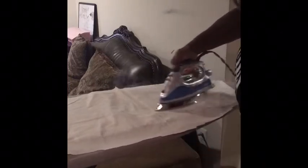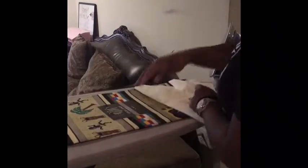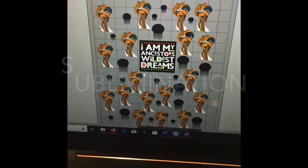Now that we have our cloth, we're going to go ahead and cover it. Use your iron and continue to heat up the stickers. It comes right off.